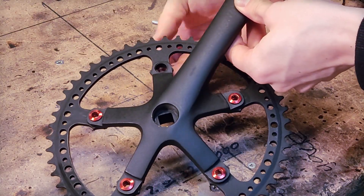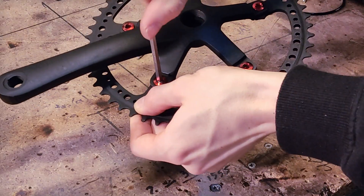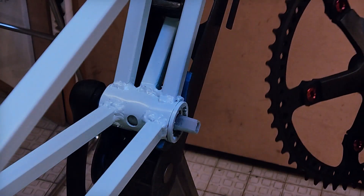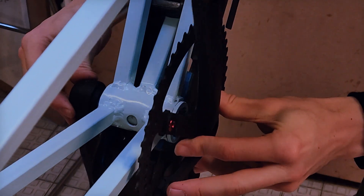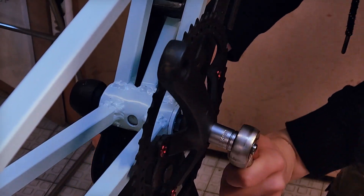I saw a lot of comments saying that my welds are ridiculous and I fully agree. Since building this bike though, I have learned to weld better. But since this bike has not fallen apart yet, I'll just continue to use it.